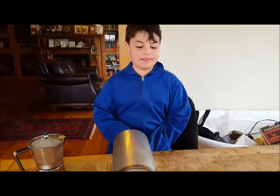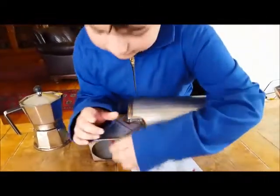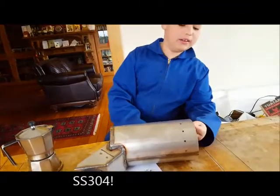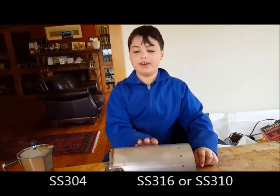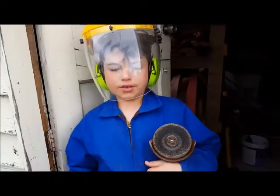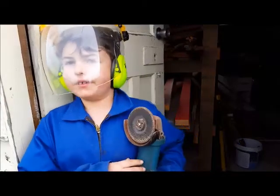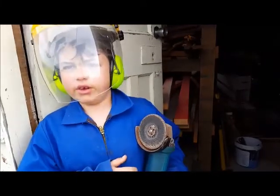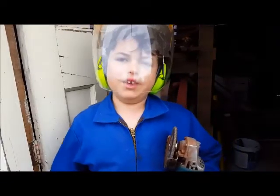I've just made a very exciting discovery — these are two different types of steel. Because this part is slightly magnetic, but this part is not slightly magnetic. We'll best do a spark test to figure out if this is furnace grade or just ordinary high grade stainless steel. We're going to be grinding the metal for the spark test with a carborundum disc. If the spark that comes off is orange, then it will be SS304 or SS316. We already know it's not SS304, so if it's orange it'll be SS316. But if it's red it'll be SS310.